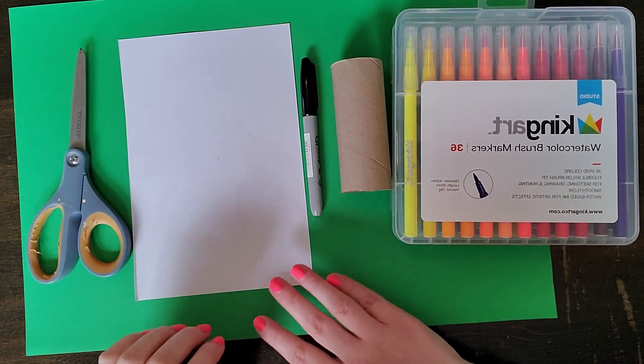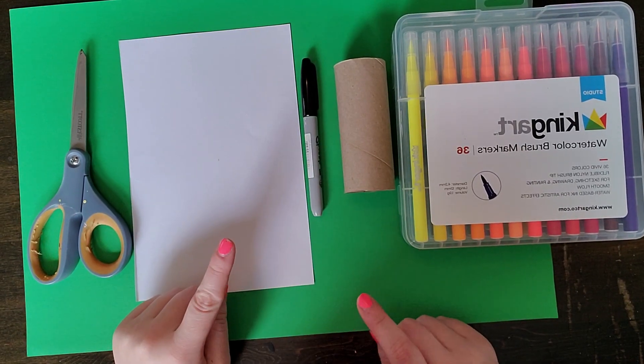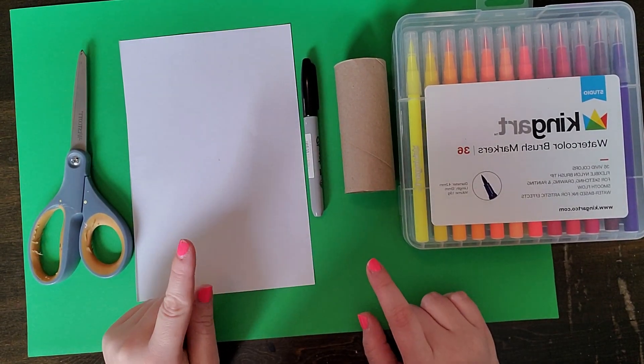Hi boys and girls, Miss Kubera here, and today I'm going to show you how to make a really easy 3D Funko Pop character.